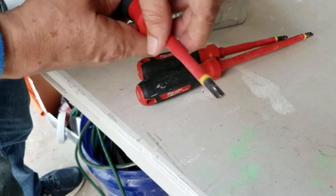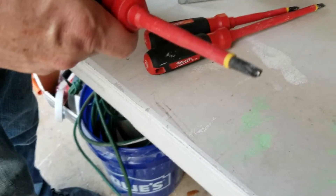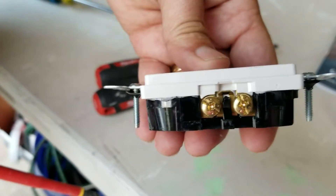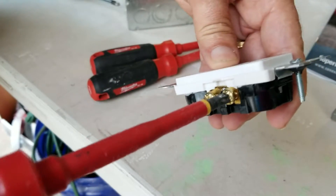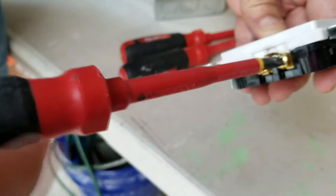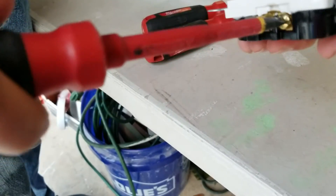If you look close at the ECX bit, it kind of looks like a Phillips head and kind of looks like a flathead. It's made for doing electrical work, like on a light switch where the screws look like they're both Phillips and flathead. This screwdriver goes in and gives you the best of both worlds — the flathead part covers the slit and the Phillips part covers the middle — giving you a much better grip when tightening those screws.